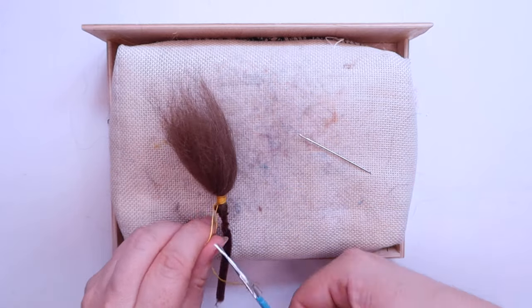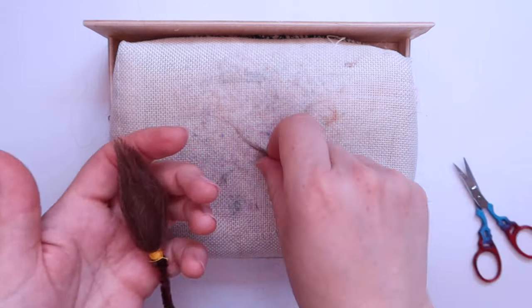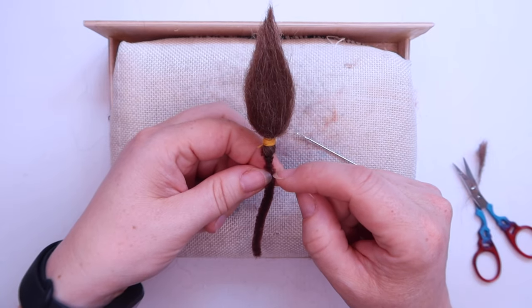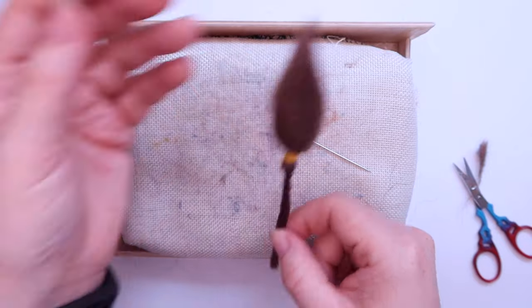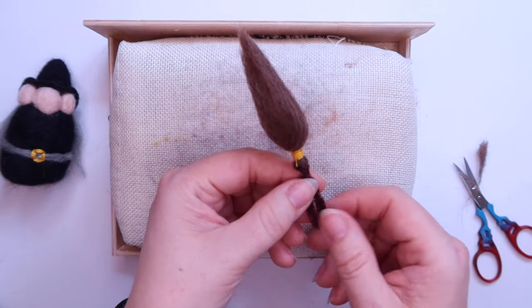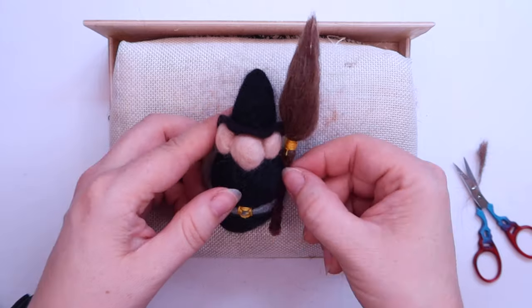Roll the end of the broom between your hands to start the felting process, then snip off any excess you don't need. If you want, instead of just folding the end of your pipe cleaner, if you've got a slightly longer pipe cleaner you can fold it in half and twist it all the way down to give a firmer broom — mine is just a little bit wagglier as I only had a short piece. To make it less waggly you can just fold up part of the end and twist that too. Then hold it next to your little witch to check the proportions — you can trim the broom shorter if needed.